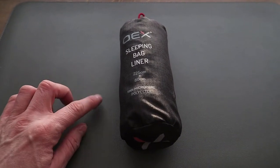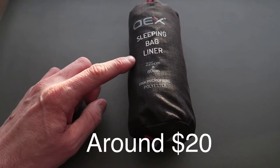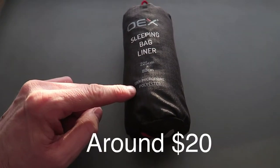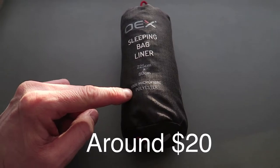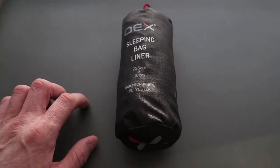Hey guys, welcome back to Born Traveler. In this video I'm testing out a new product — I've just bought the OEX sleeping bag liner. I bought this from Ultimate Outdoors in the UK, however you can pick it up online from any good outdoor store.